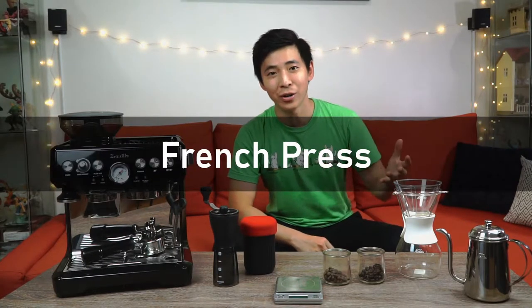One of the most accessible ways to start this hobby is by getting a French press. I'm sure you guys have seen it out there. It's this carafe with the little plunger on top. You let the coffee steep and then simply filter out the coffee grind and you can enjoy your coffee from there.